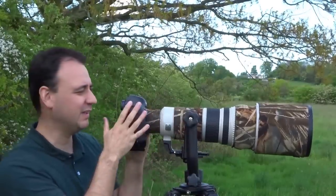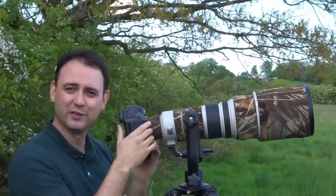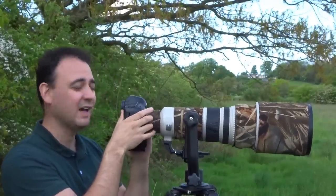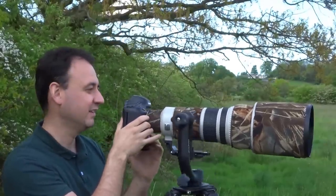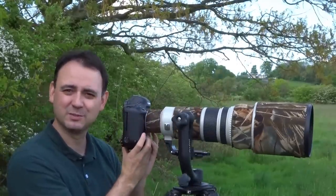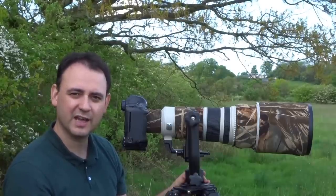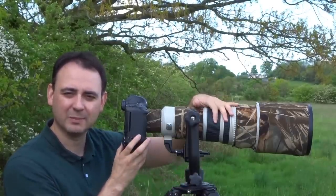So that's about right for me. Vertically, I can still move quick enough but it's got good stability, and horizontally the same — I'm still able to move fast enough to get onto the subject, but it's still sturdy enough to help keep everything stable.